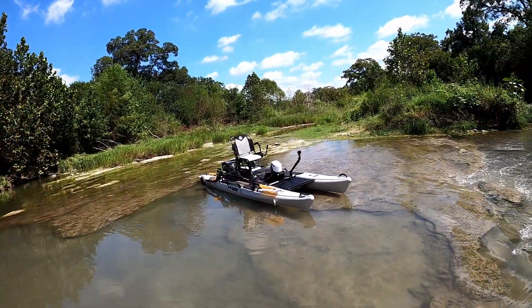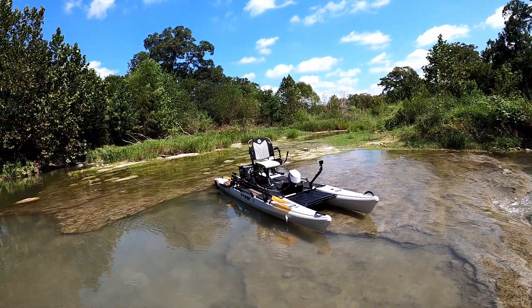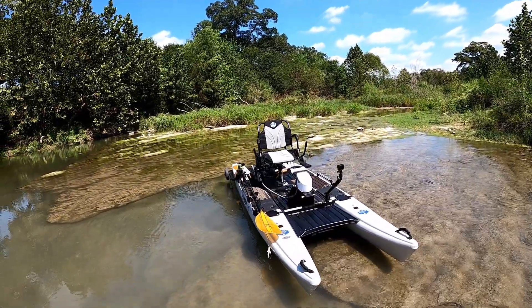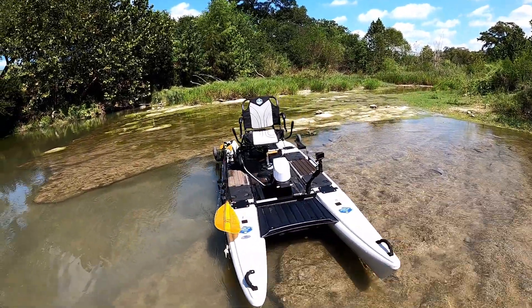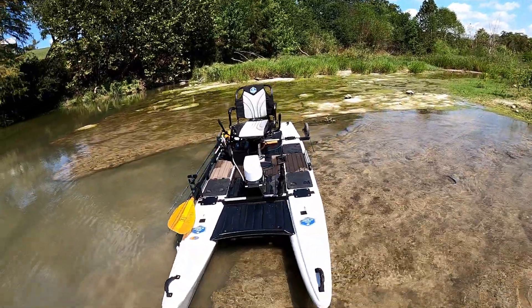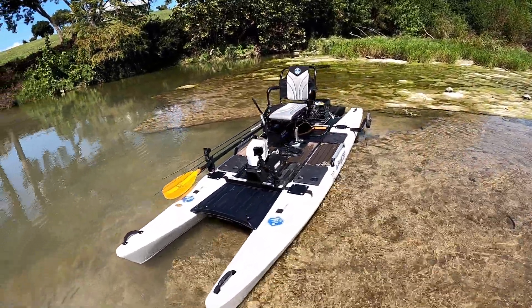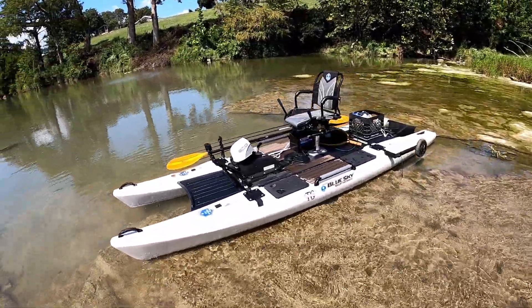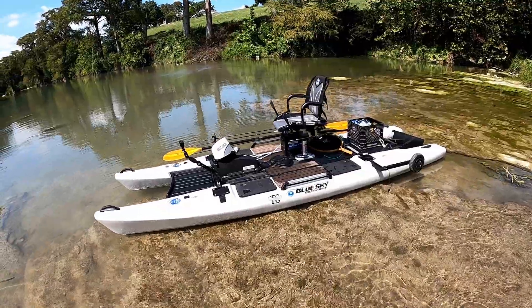How's it going everybody, Alex back with another video. Today I've got the Blue Sky Boatworks Angler 360, fitted out with the FlexDrive E instead of the pedal drive. This boat comes in at 13 feet 4 inches, 48 inches wide, weighs just over 150 pounds fully loaded — so it's not the smallest boat by any means, but it's a very unique platform.